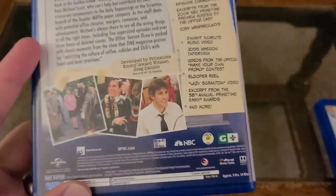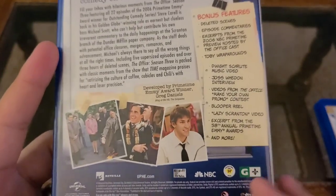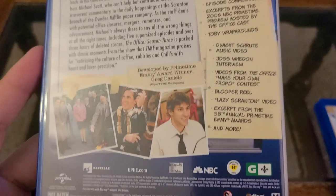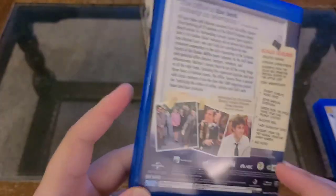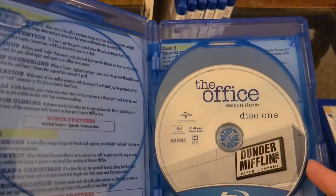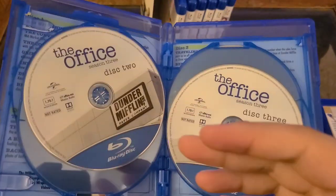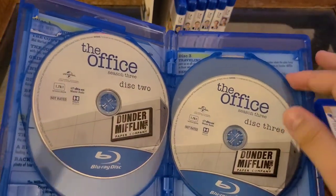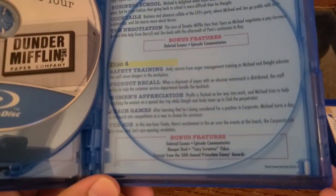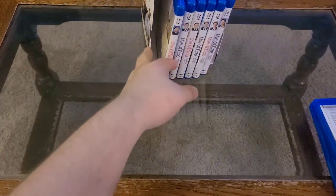Season three here. When this was getting released, the forums were curious about whether they'd censored that episode or scene. I know they have on streaming services, but I don't believe they did on the physical media — which is why you want physical media. A ton of bonus features for season three — it's all great. Season eight starts to trail off and season seven is not favored upon. Season three has four discs: disc one, two, three, four. The blooper reels — I've watched them multiple times. I won't even be watching the show and I'll fire up the blooper reels because they're hilarious. You can tell the cast genuinely gets along.